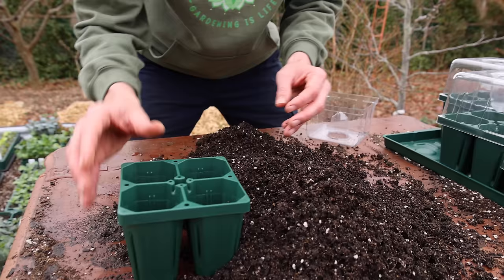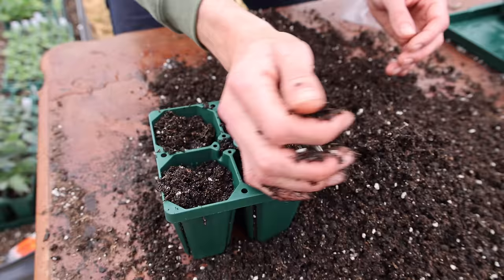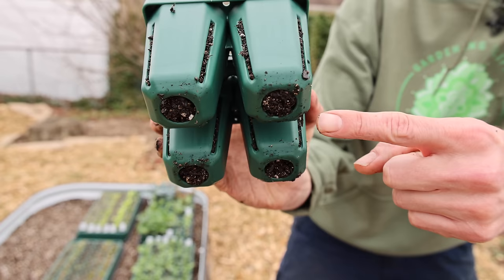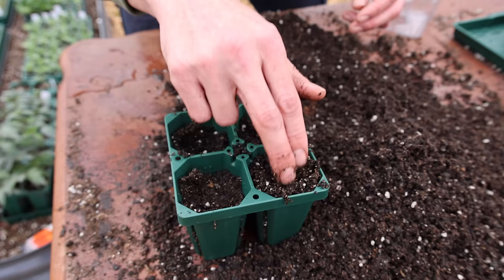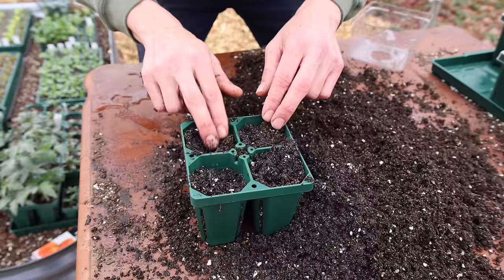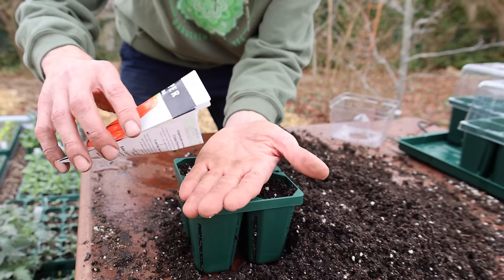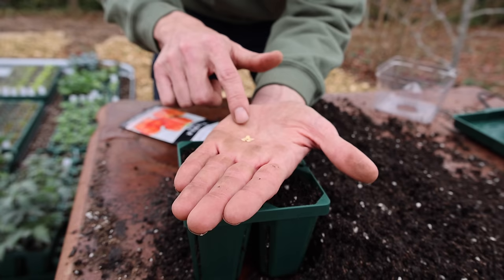We can start adding the seed starting mix into our cells. I'll just drop it in lightly, then lightly compress the soil to get rid of some air gaps, press it down lightly, then come back and add a little more soil and press it down again. The size of the seed you're planting will typically tell you how deep to plant it — the larger the seed, the deeper it goes.